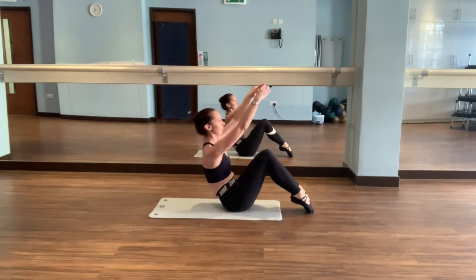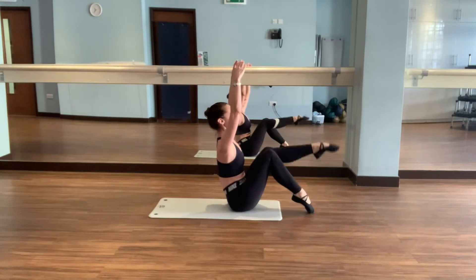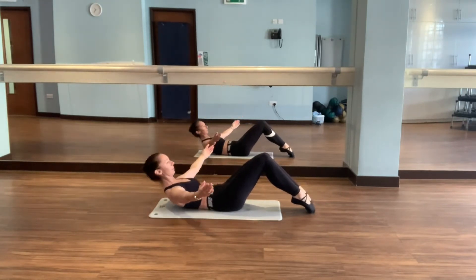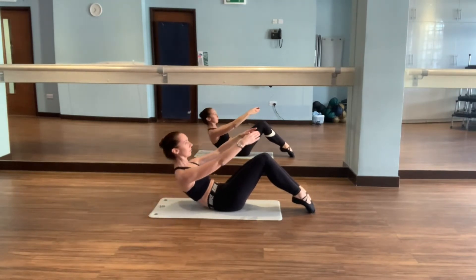Repeat. Keep the neck as relaxed as possible, the shoulders are down and relaxed. Repeat as many times as you can.